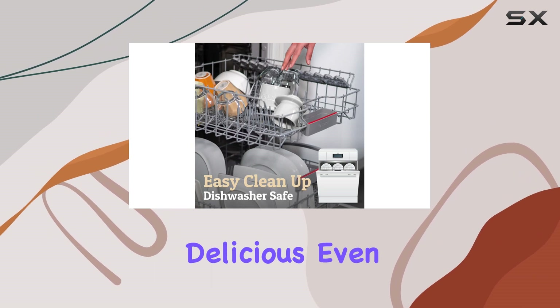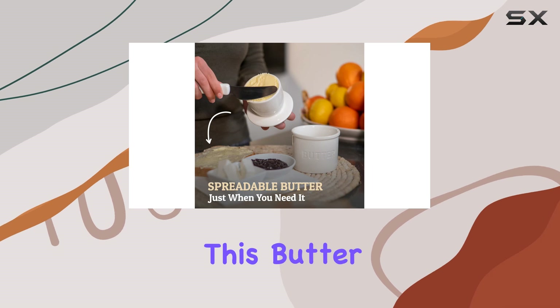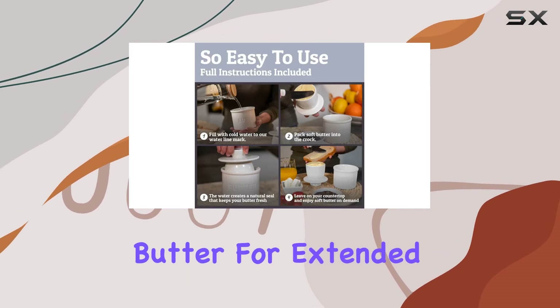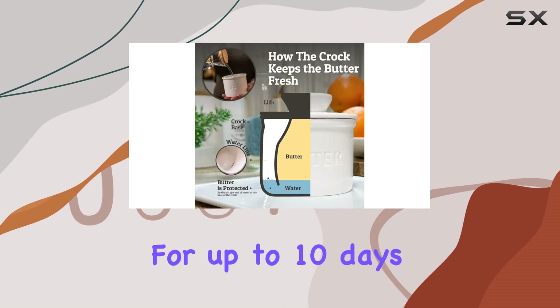Adding water to the base creates a seal that keeps the butter fresh and spreadable. This innovative design ensures your butter stays soft and delicious even on hot summer days. One of the standout features of this butter keeper is its ability to preserve butter for extended periods.